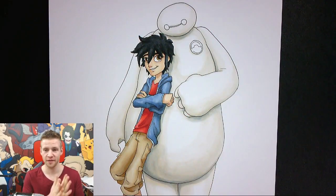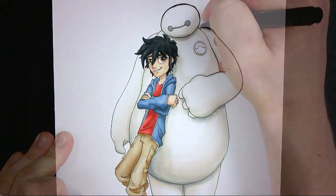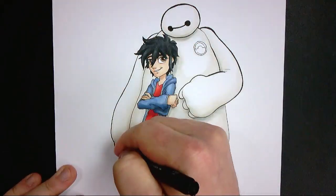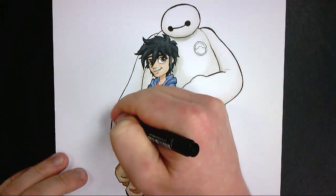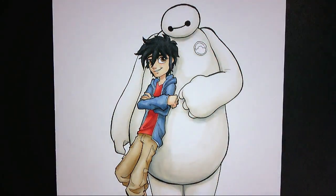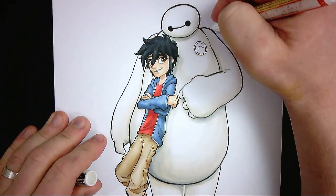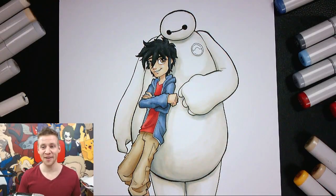I'm happy with how this piece has turned out and nearly finished. For the finishing touches, I like to go around the whole piece with a slightly thicker line — a 0.3 or 0.5. That slightly thicker outline really helps strengthen the silhouette, makes the whole piece pop, and feels refined and finished with something quite minimal. It also helps clean up where you've gone over the lines with your markers, so it's quite a useful little trick.